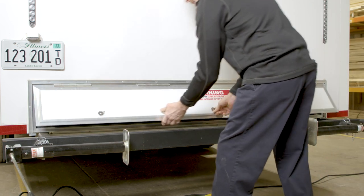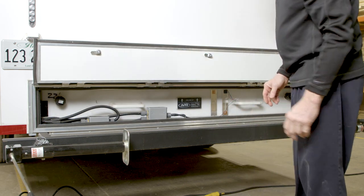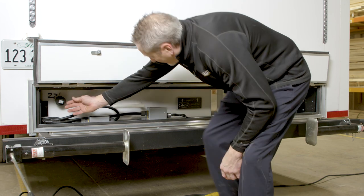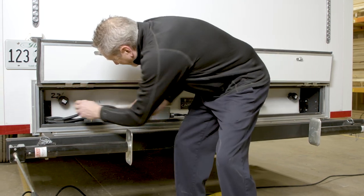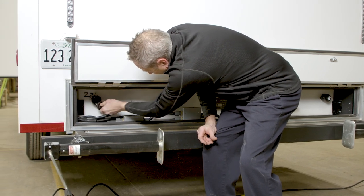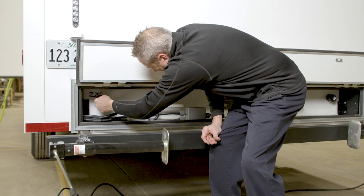The waste tank has two clean outs, one on each side. The clean outs can be opened after the tank is drained. This is to provide access into the tank for a hose or pressure washer to periodically flush the waste tank out.